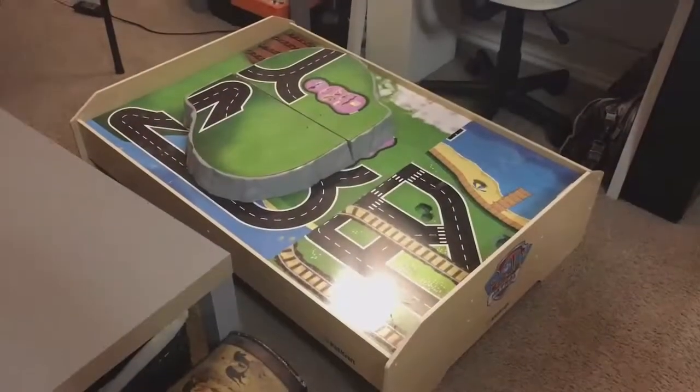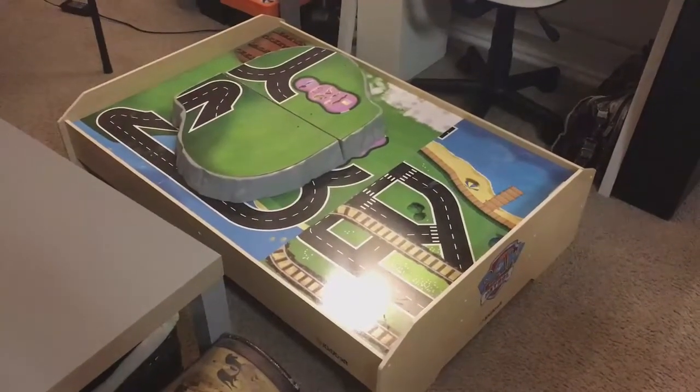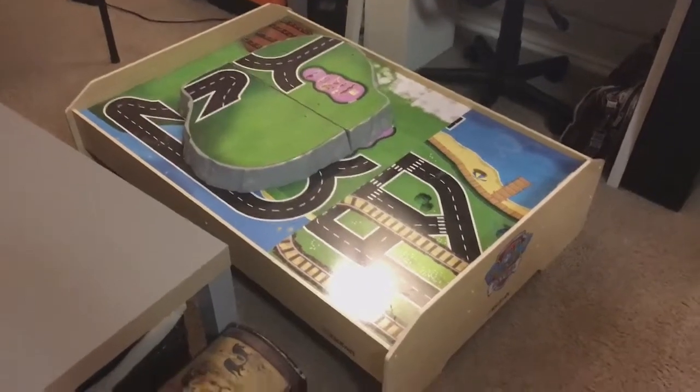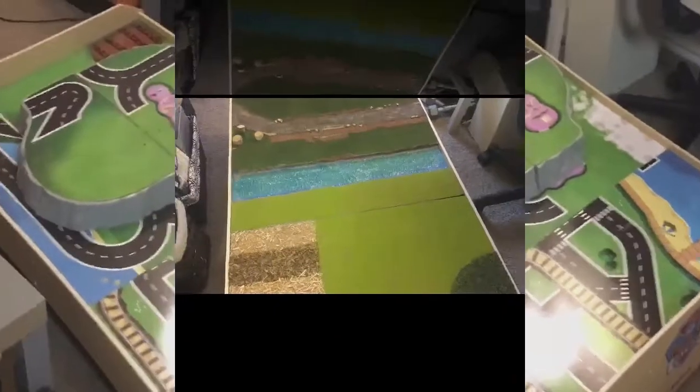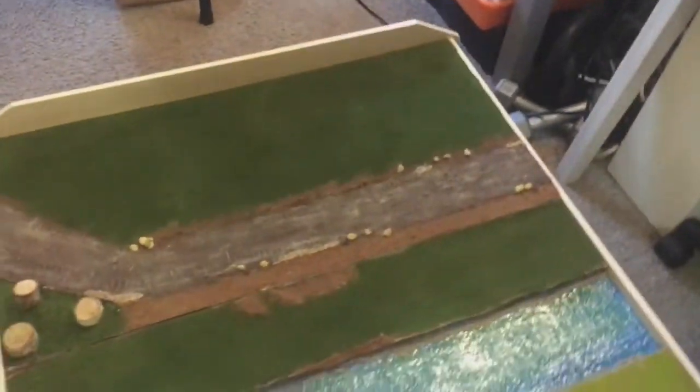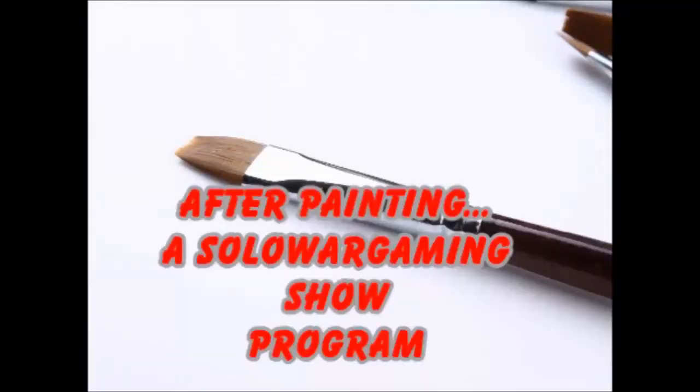Hey guys, so in this video I am going to show you how I turned this into this. Welcome to After Painting. So what does one do when one has finished painting the great majority of their never-ending horde of unpainted lead wargaming miniatures? I don't know, so that's what we're going to find out in this show.